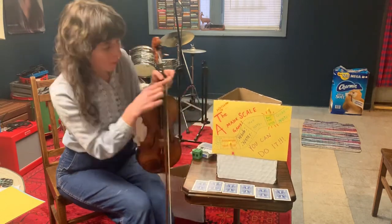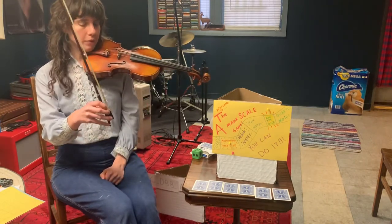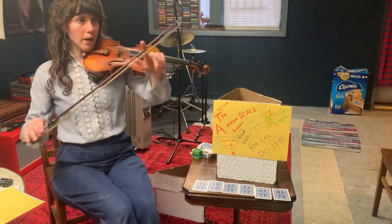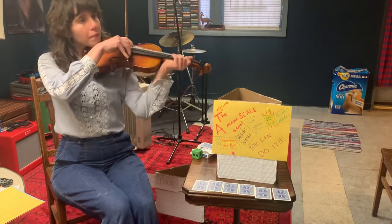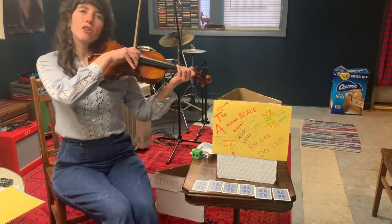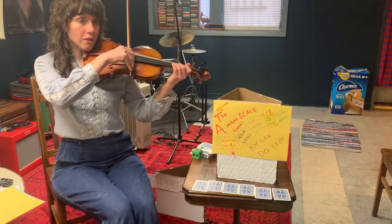Let's do whole notes. Where do we start on our bow when we play whole notes — do we start in the middle or close to the frog? Yes, we start close to the frog because we need our whole bow to play whole notes, right? So get your bow set close to your frog and get ready to play. How many beats are we gonna count for whole notes? Yes, it's four beats. Get ready for four beats — whole notes.